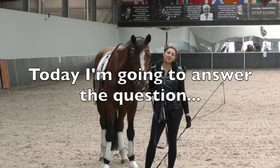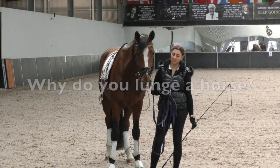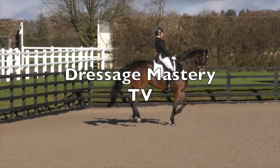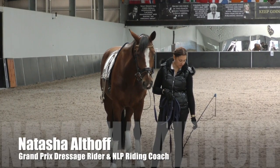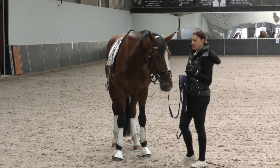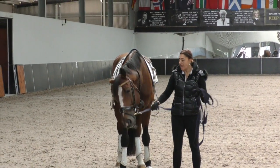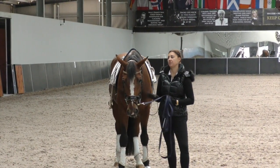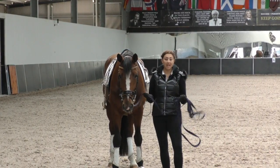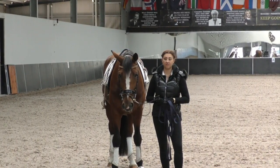Hey Riding Superstars, today I'm going to answer the question: why do you lunge a horse? I've got Prater ready to lunge. I use a lunging system just because I like the shape it puts the horses in. There are a million different reasons to lunge, and you may or may not use a lunging system depending on the reason.